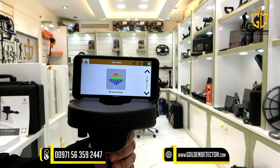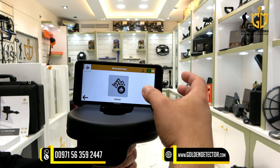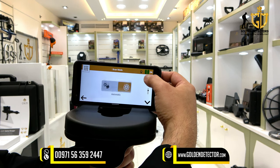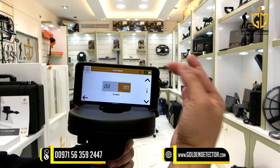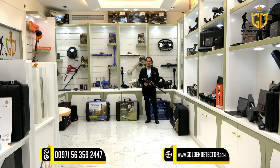Now we're going to use the 3D ground scan in Delta Ranger Professional. Let's choose 3D ground scan. Here you can choose default and customize — let's choose default. As you can see, the settings are automatic for the field length, and impulse mode is automatic and parallel. Now let's start scanning. Note that the sensor should be at least 10 cm from the ground.